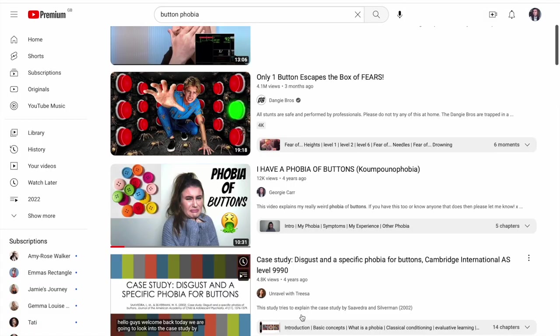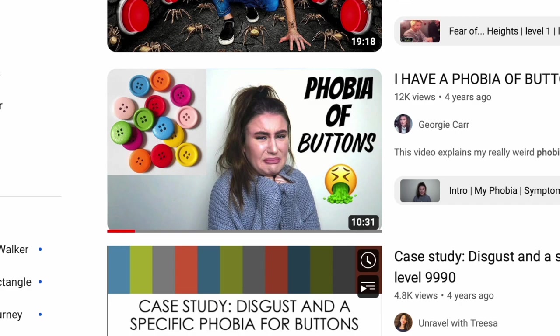My mum actually has a phobia of jewellery, and I know you might be thinking, what does that even mean? But genuinely she does — it makes her feel sick. If she touches jewellery she has to go and wash her hands. I completely understand that because I personally have a phobia of buttons. I know we sound ridiculous, but I have made a whole video on that so go and check it out — I'll link it in the description. It's a genuine phobia. So there's no way I can give her this with the necklace in, because she will think it's some kind of joke.